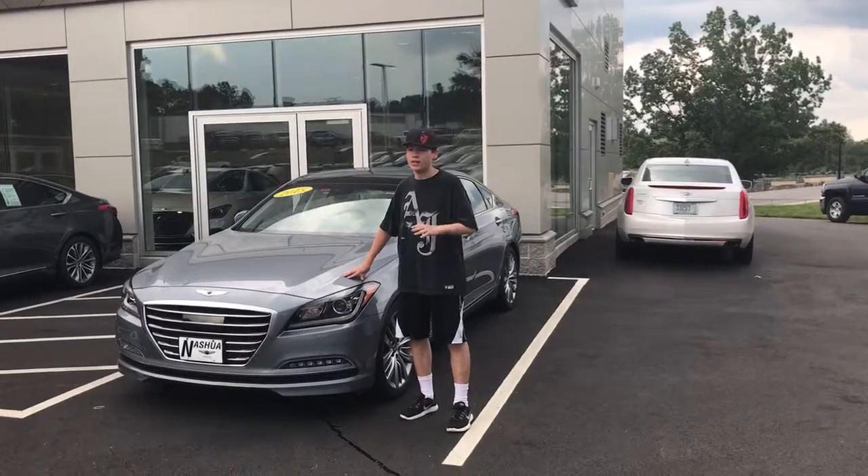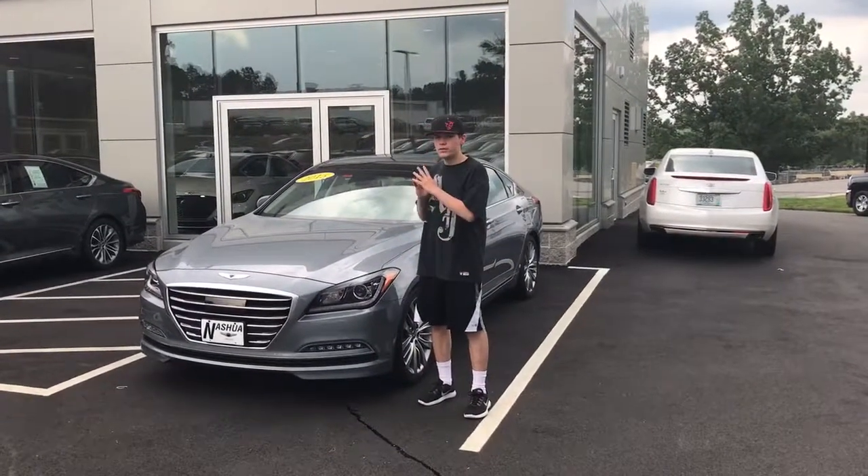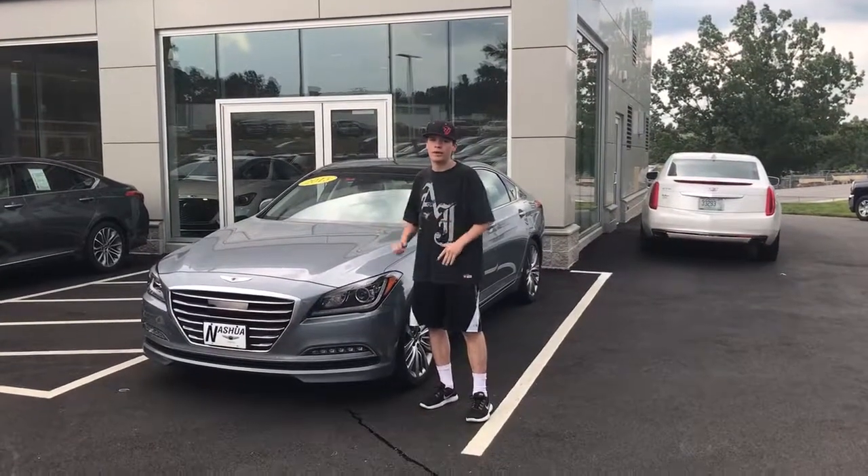Hey guys, how's it going today? It's Nick here. Today we're going to be reviewing this 2015 Hyundai Genesis 5.0.